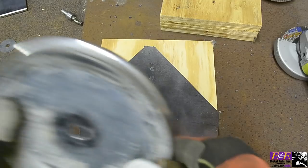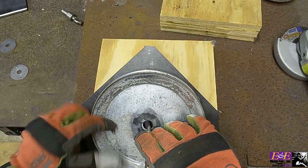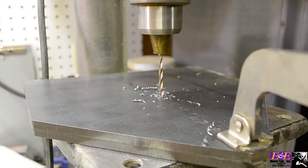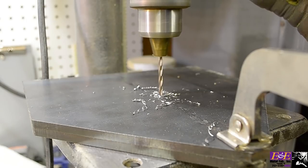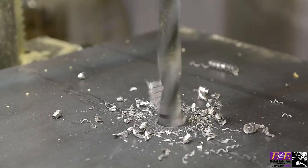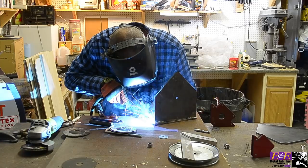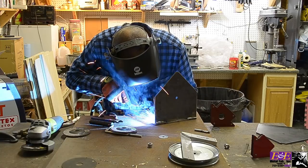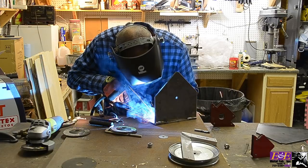Before we weld up our side plates to our base we are going to take our pulley and line it up exactly where we want it and make a punch mark on one of the faces of our side plates. I clamped both plates together and drilled them simultaneously so the hole is in the exact same position on both plates. After the pilot hole was drilled I drilled it the rest of the way with a three eighths drill bit. Once the side plates are completed I welded them to the base plate — about three inches wide, which allows me to easily get the pulley in and arc clip it without fighting tight tolerances.